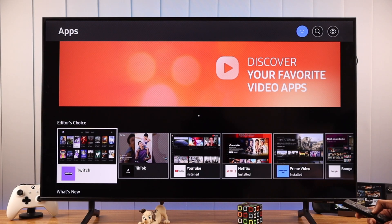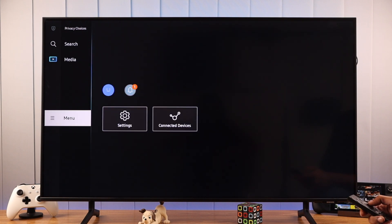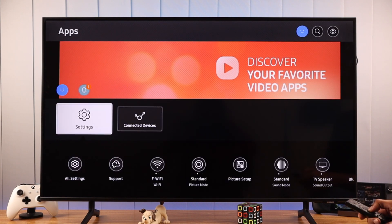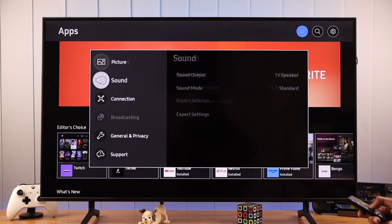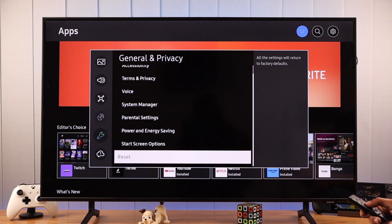First, make sure that you're in the home screen. Go to the left to open the side panel. From there, go to menu and then settings. Go down to all settings, then general and privacy. Scroll all the way down, and you'll find the reset settings.